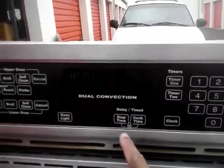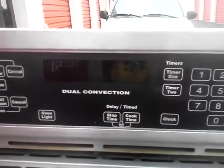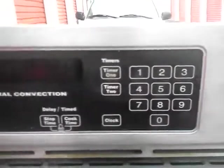You can do timed cooking, delayed time, and timed cooking. Delays will be, you know, you start your dinner at 5 o'clock. Timer 1, timer 2 for the separate ovens. Fox and Coles are here. All your dial features are here.